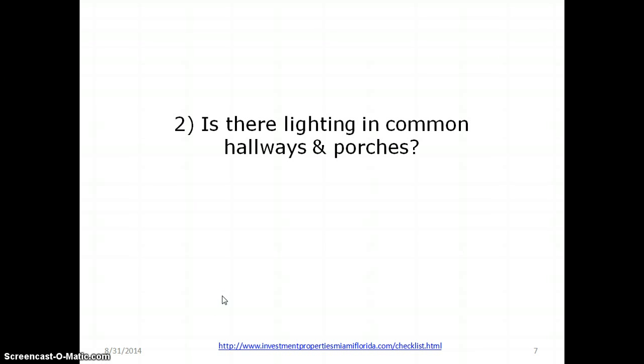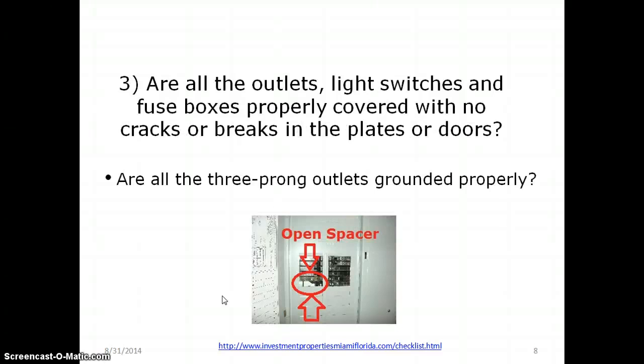Is there lighting in common hallways and porches? In other words, are the hallways and other areas of the house well lit for protection, with no tripping or falling hazards? Are the outlets, light switches, and fuse boxes properly covered with no cracks or breaks in the plates or doors? In this picture, I have an open spacer in the circuit breaker box, which is dangerous — a kid could stick something in there and get electrocuted.